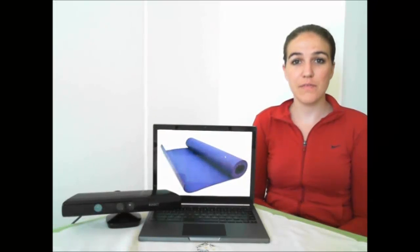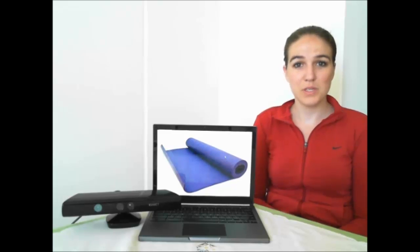People who are blind or low vision may have a harder time finding exercise activities. There are options such as exercise classes or exercise games played at home, but both of them have accessibility issues.